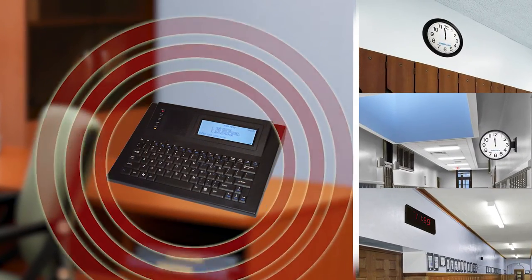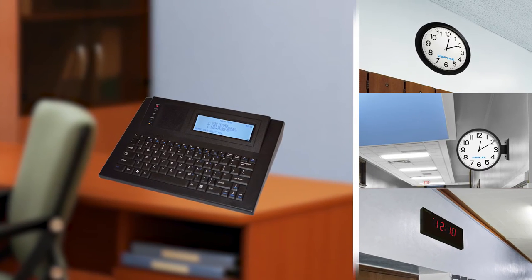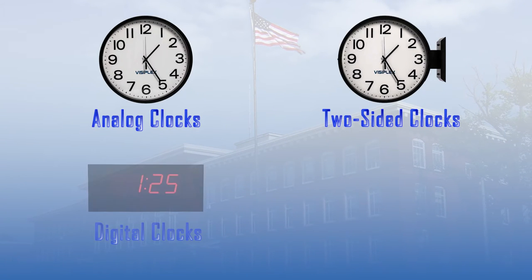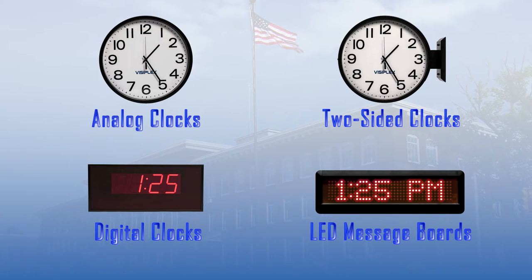This is done simply by using wireless clocks and a time synchronization controller to create accurate time across the school. Visiplex offers analog clocks, LED digital clocks, and LED display message boards in a variety of styles and sizes to match all school needs.